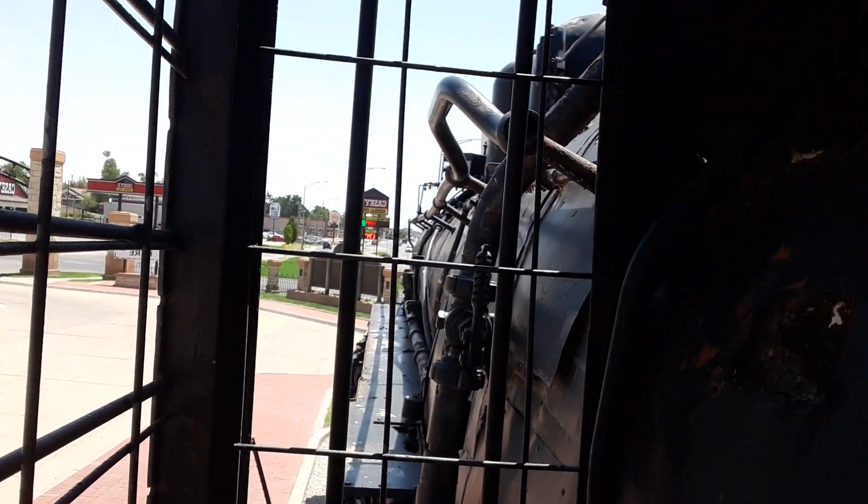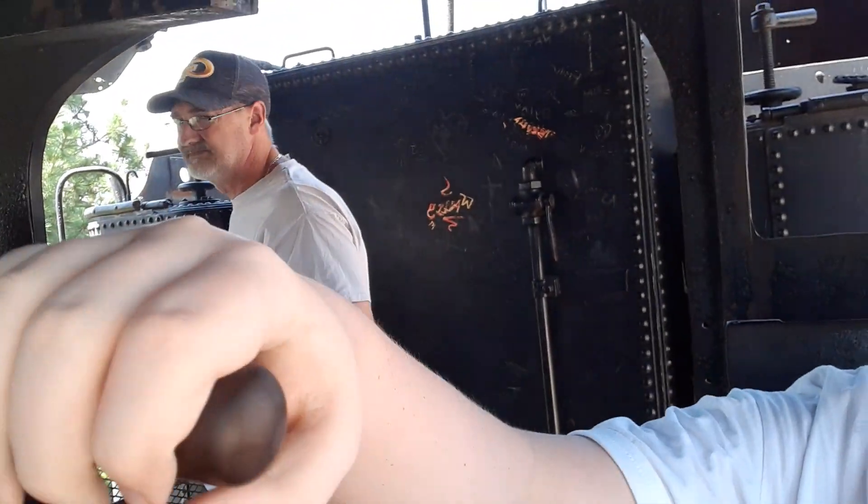Hey YouTube, look what I'm in — I'm in a steam engine. You can see down there, holding on to the throttle. Sadly this train doesn't move, it's a static display, but it's a good engine.